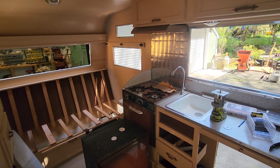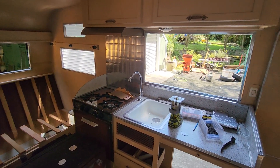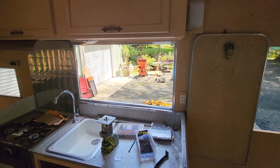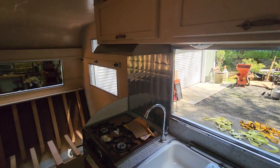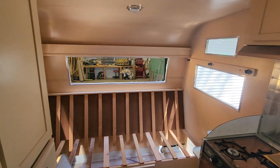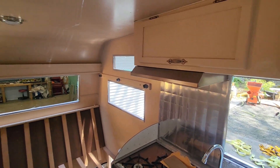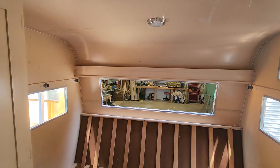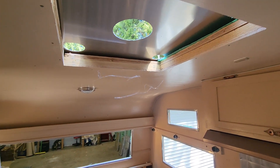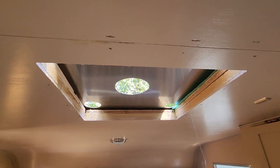Hi, this is Brad from Vintage Camper Rescue, just a short update video of some techniques I've used working on the '62 Aristocrat. I've had quite a few emails asking how I did this and that, so I'm going to walk through some of the stuff I did for finishing. None of these are really my ideas — I learned these from tutorials and folks like Canned Ham, Rob, Bud, Doug, and others who've been doing this a lot longer than me. They're just great community assets.